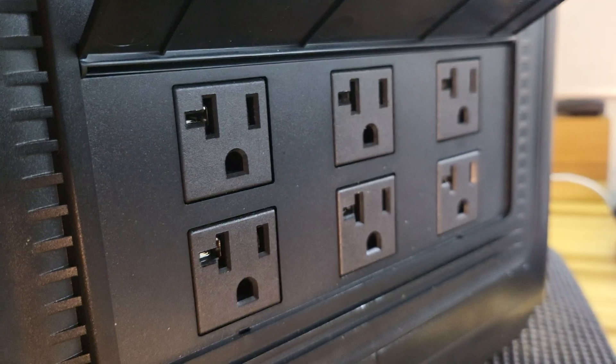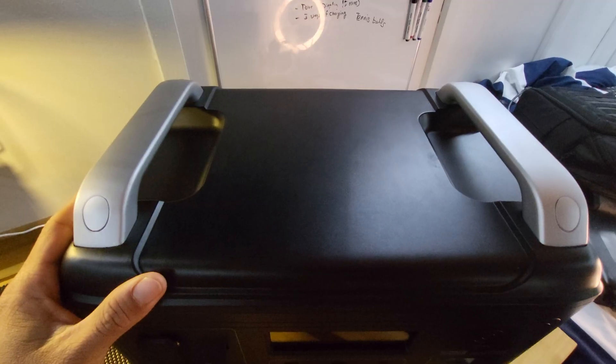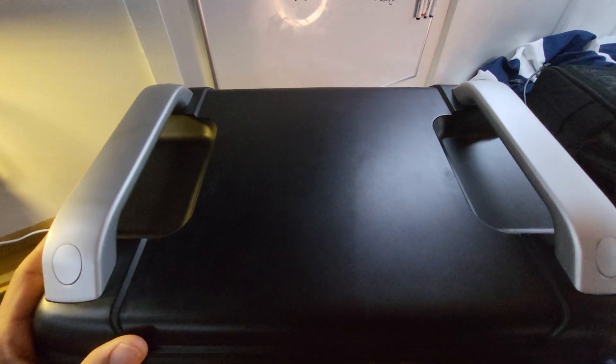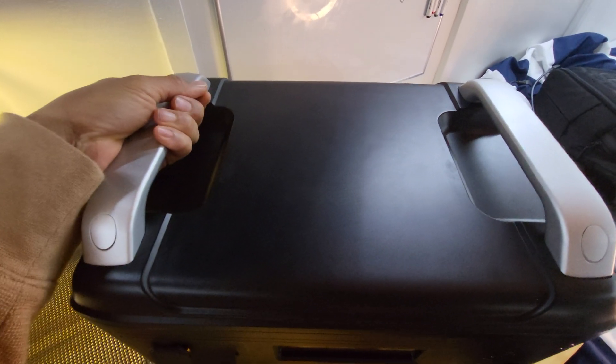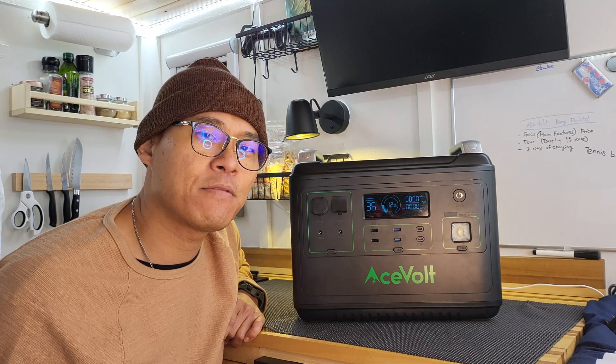On the right side, there are the AC ports — six AC ports, three-prong. On the top, there are two large handles. There's no wireless charger, which I'm actually happy about because on my other power banks they never really work right.